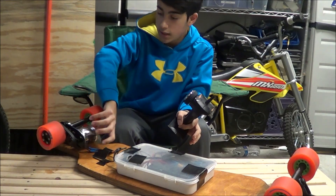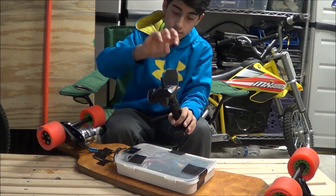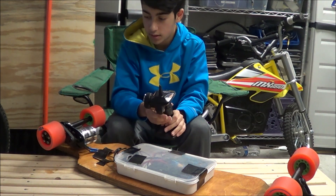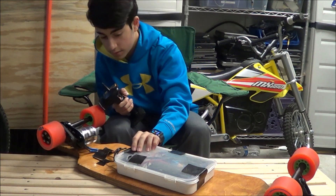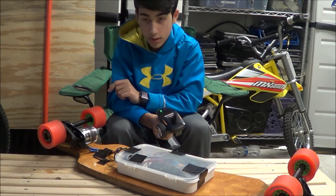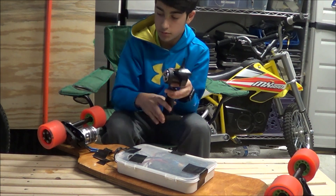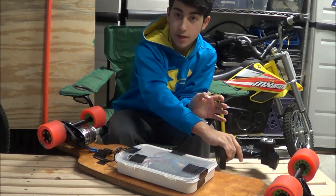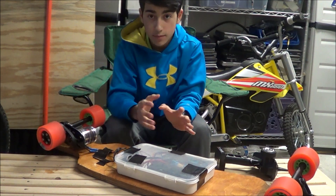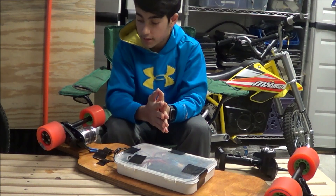This is the motor. It turns, which causes that to turn — which makes the wheel turn, obviously. The wheel is spinning because of this little pulley system, which I'm going to give you guys a close-up on how it's made. Let's get started with the in-depth review.